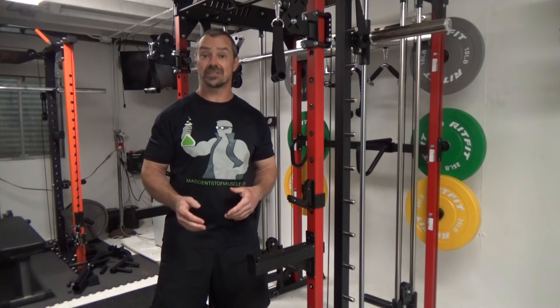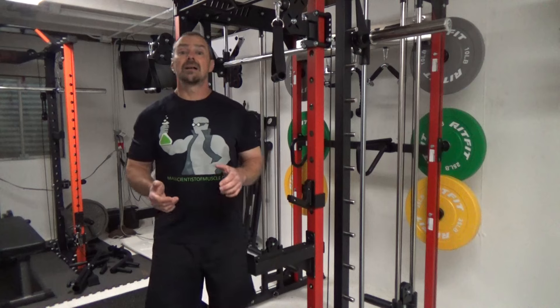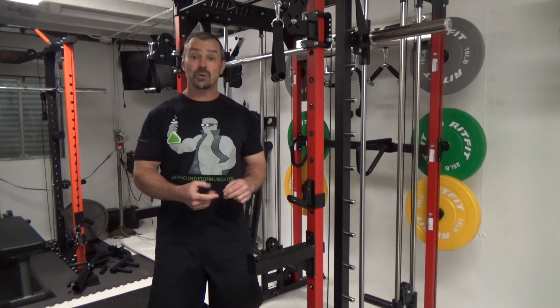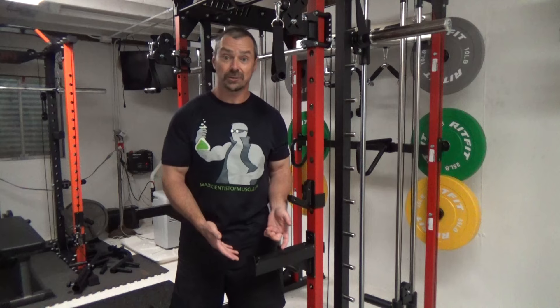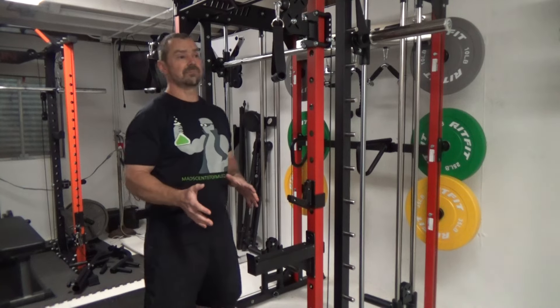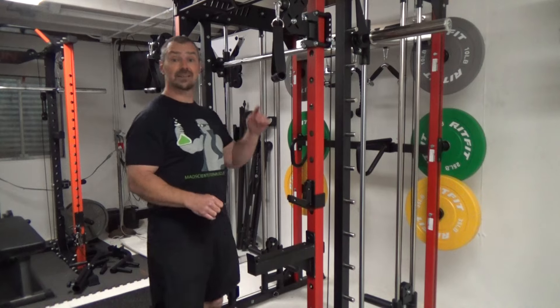You can work back, legs, chest, shoulders — pretty much anything here. The biggest feature that I find and the most useful thing that really stood out to me is the Smith machine.